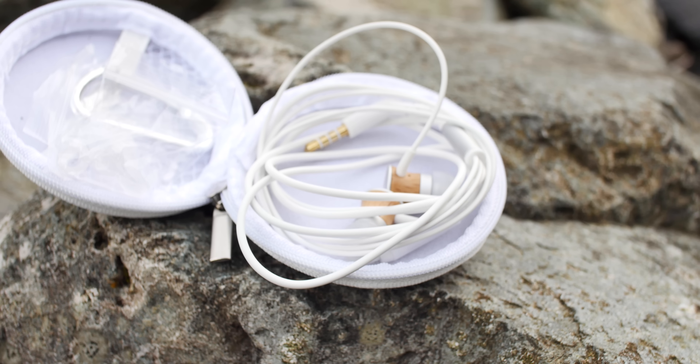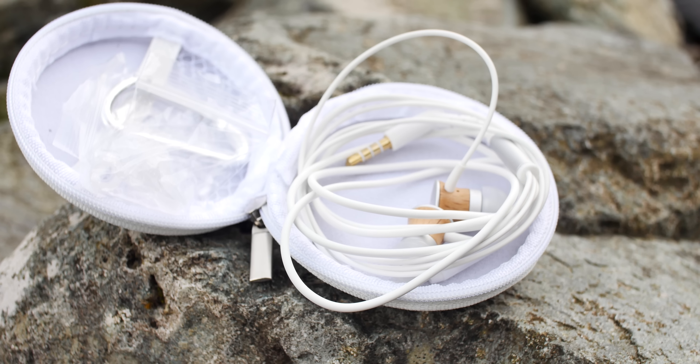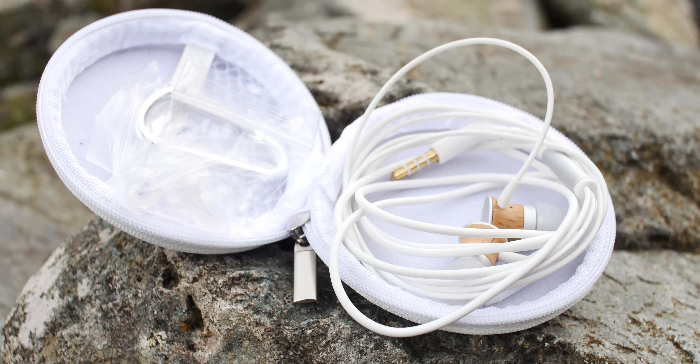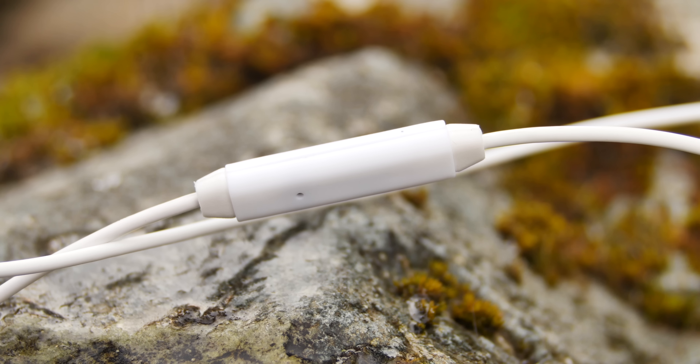Inside the case they have three different earpiece sizes — small, medium, and large — with the mediums installed on the headphones to begin with, and a carabiner to clip the pouch onto the inside of your bag. On one of the cords going to the earpiece is a microphone which also has a button which starts and stops your music.